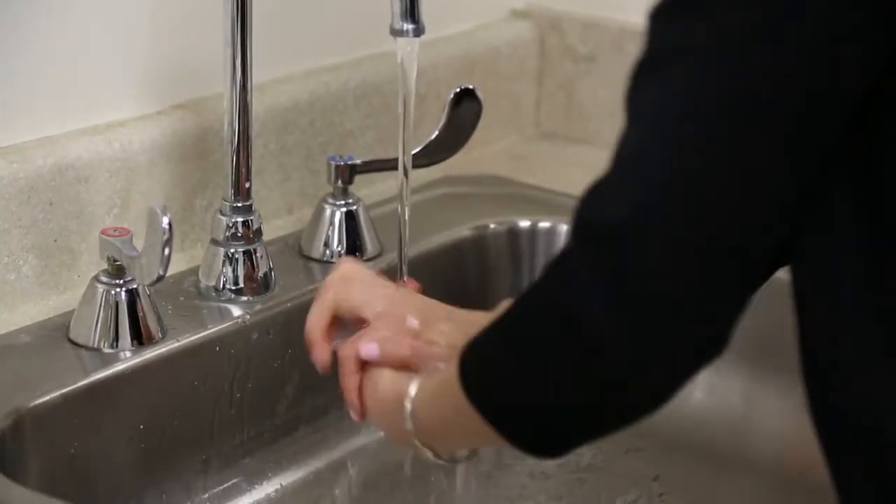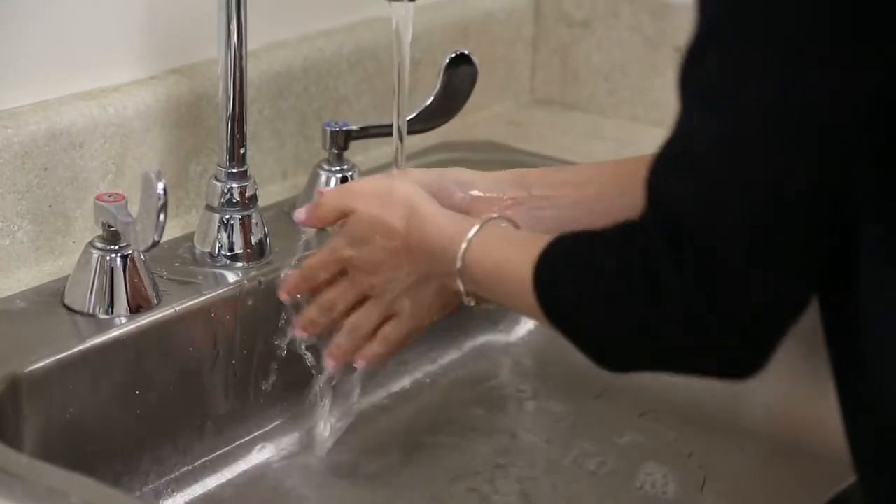This video is designed for the insertion, removal, and care of your new rigid gas permeable contact lenses. The first thing that you must do is wash and dry your hands thoroughly.